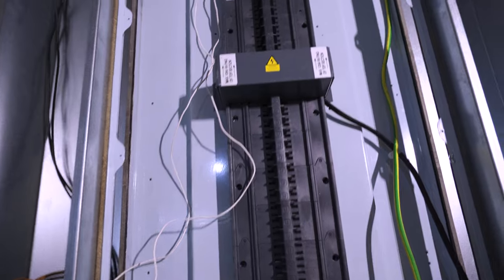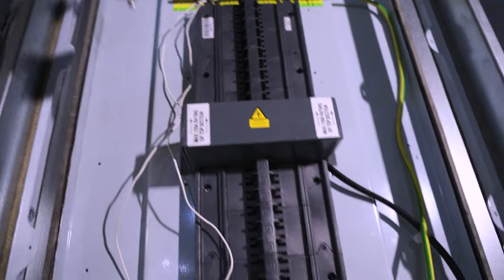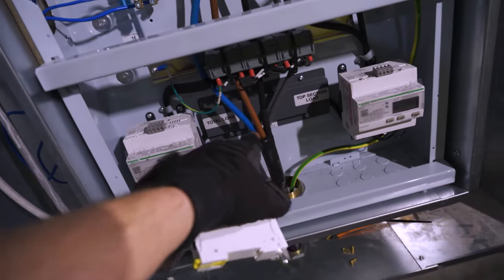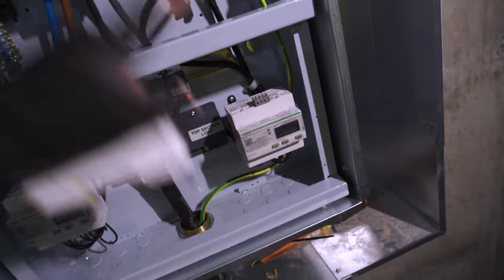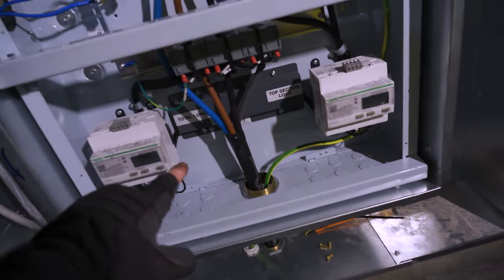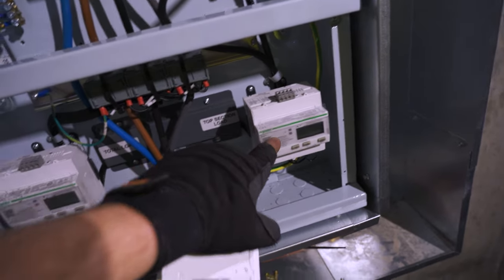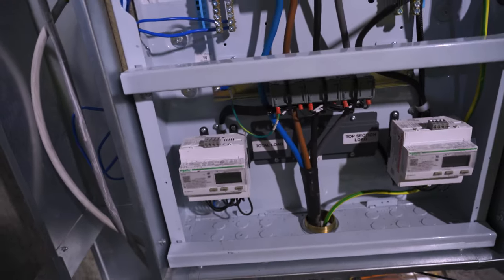Nice and easy. That's our CT for the top section of the board. Runs back to this meter here. This meter meters the incoming, and then this meter meters the lighting. It splits the difference, so you know how much you're using, drawing, and spending on lighting compared to the rest of the board. So that's what that is.